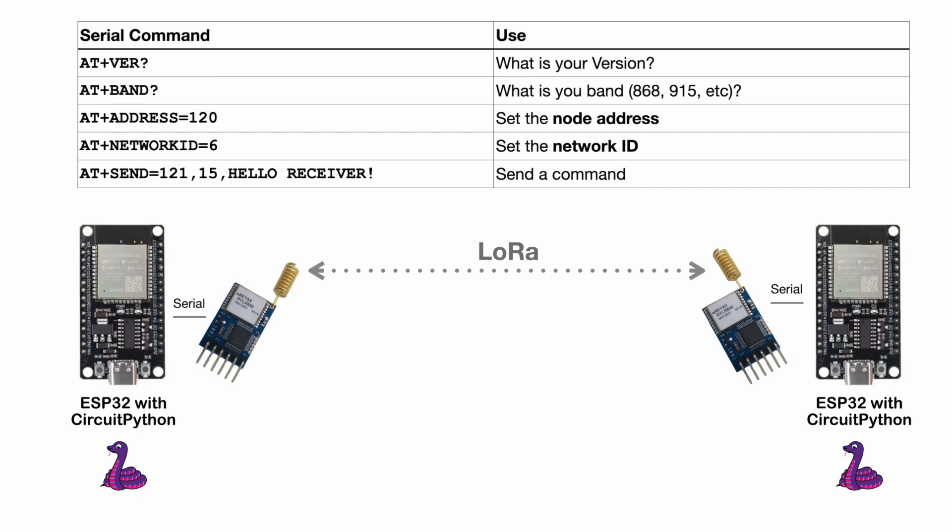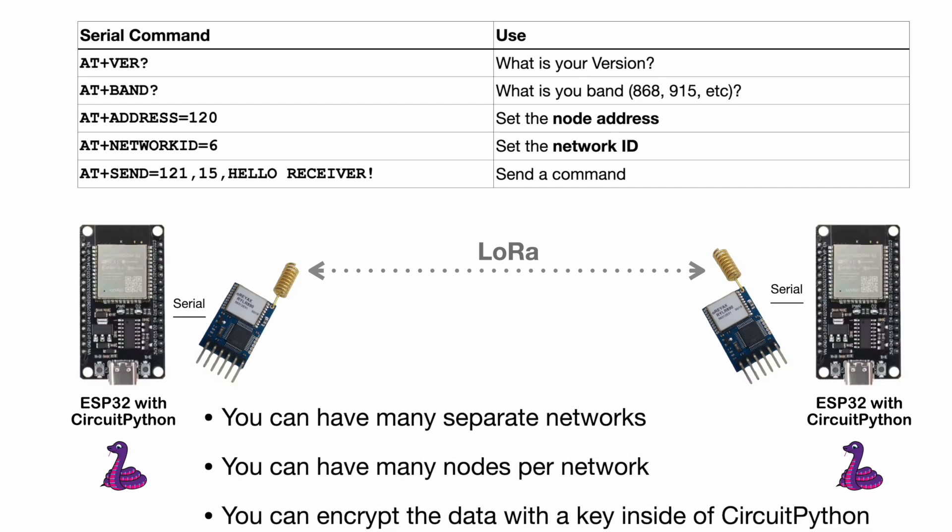This allows for really nice things: you can have separate networks, nodes per network, and you can apply your own encryption. That's what Meshtastic has done — they've included their own encryption on top of these messages. You can encrypt data before sending and decrypt it on the receiving end. This is an easy way to send data for miles between two devices — much further than Bluetooth or Wi-Fi.